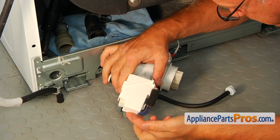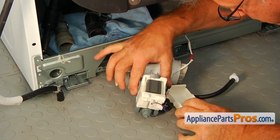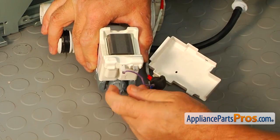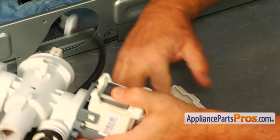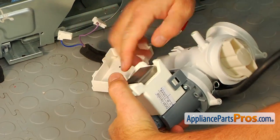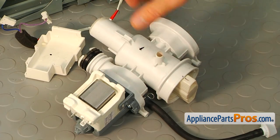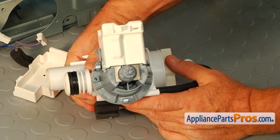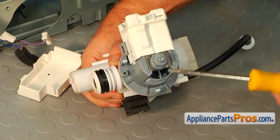Now we're going to remove the top cover and pull out the terminal connection. So that's the pump — we're not going to replace the whole assembly. We're only going to replace the motor and the impeller. We need to take out those three Phillips screws and then remove the motor.